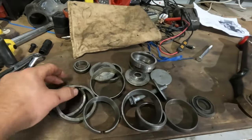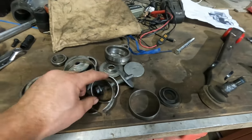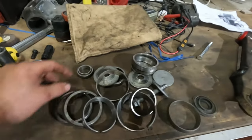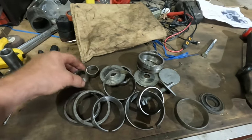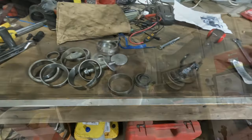Over time changing wheel bearings and bits and pieces, I've saved a few of these just to use for reassembling bits. So if you have got some old bearings, save them — they'll help you. Now it's time to put that control arm back into the car.